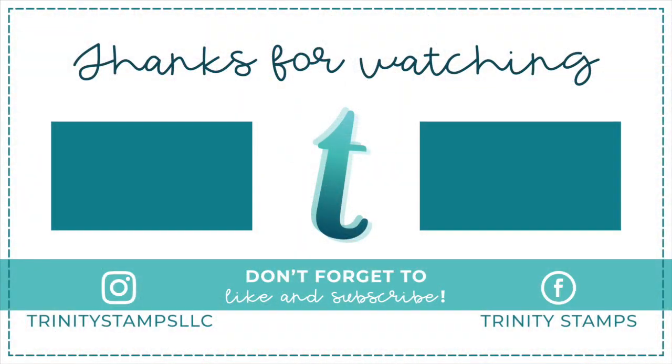I hope that you've enjoyed this project. We look forward to celebrating our second anniversary with you, and thanks from Trinity Stamps.